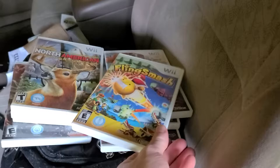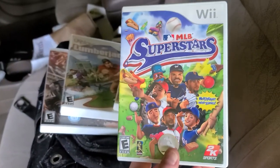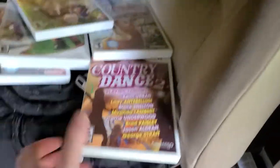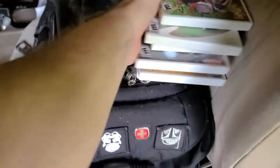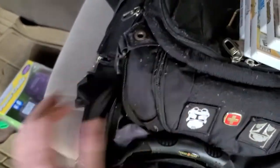Then we got Wipeout, and I think this one right here might go for a little bit of money — MLB Superstars. And the last game we got is Country Dance 2. Yee-haw, let's start dancing! That's all the games except for that one special item.